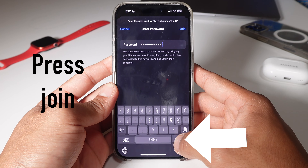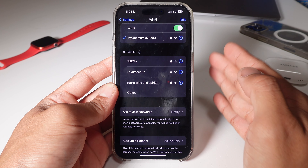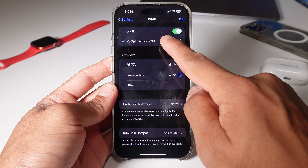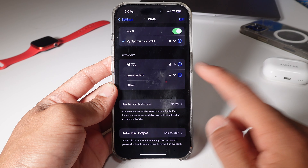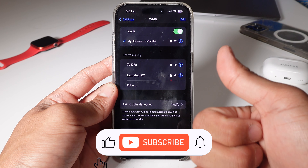This works whether you're at Starbucks, at Target, anywhere — as long as you know two key factors: the name of the Wi-Fi you want to connect to, and the password of the Wi-Fi you want to connect to. You see that Wi-Fi symbol at the top? That means you're connected. Make sure you subscribe for more videos.